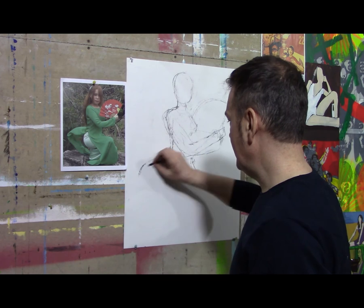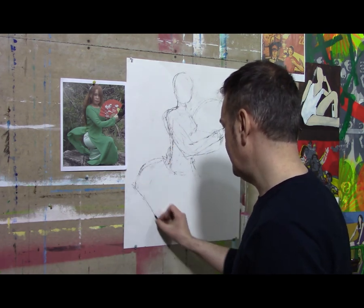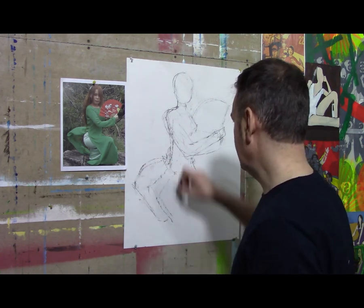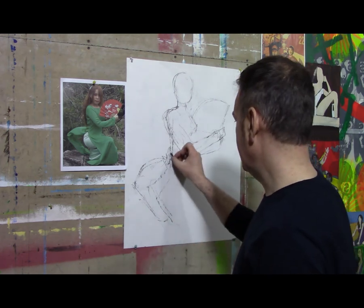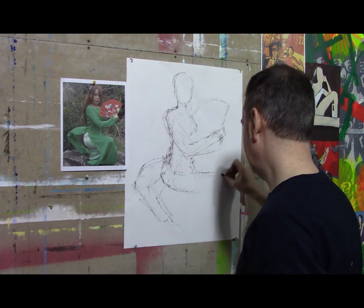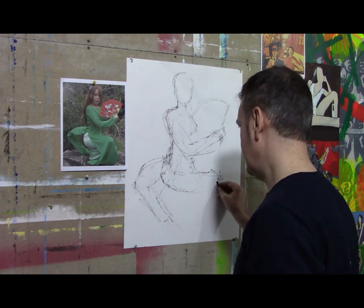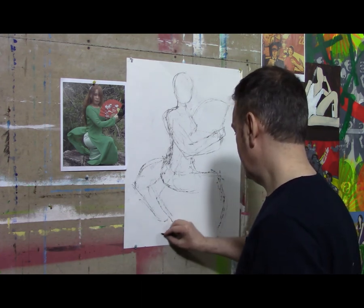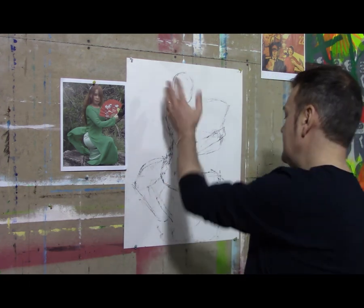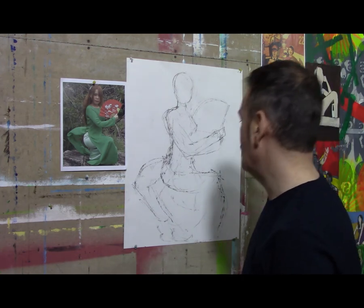I'm doing this without any warm-up or practice sketches for a few days, so you can see I'm a little rough as I'm laying out the figure. And there we go — that's about the shape and size. That's how fast it took me to lay out a quick gesture drawing of the figure.